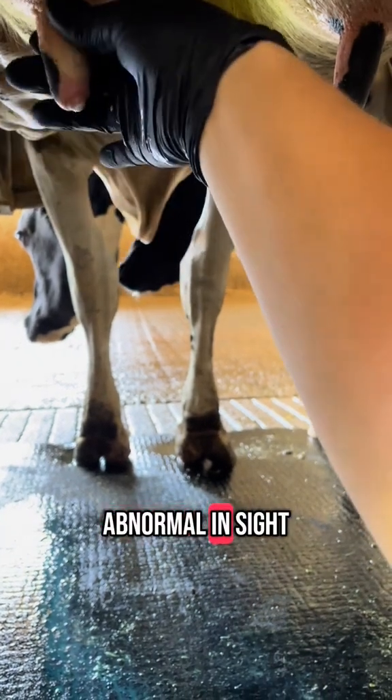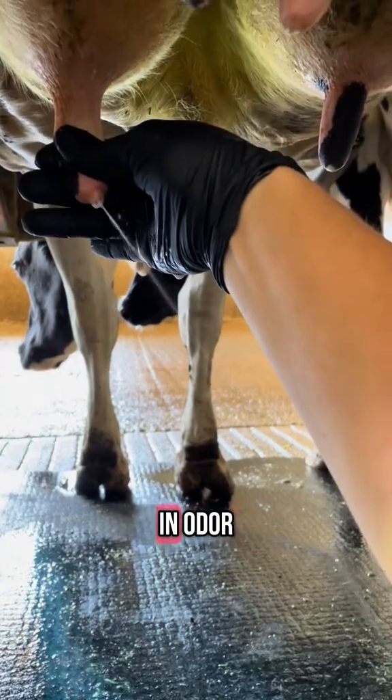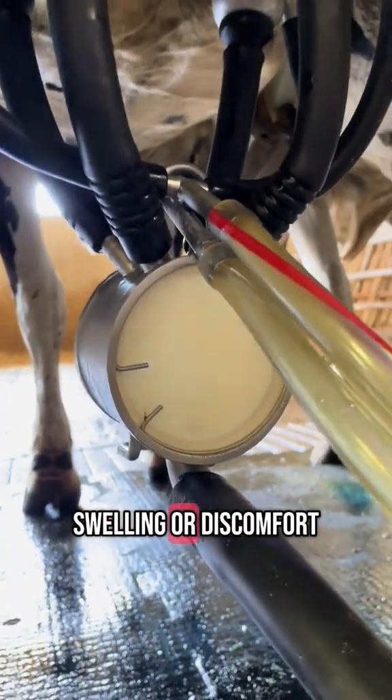If the milk is abnormal in sight or consistency, or if the milk is abnormal in odor, that milk cannot be sold. As you are milking, you are also checking the udder for any heat, redness, swelling, or discomfort.